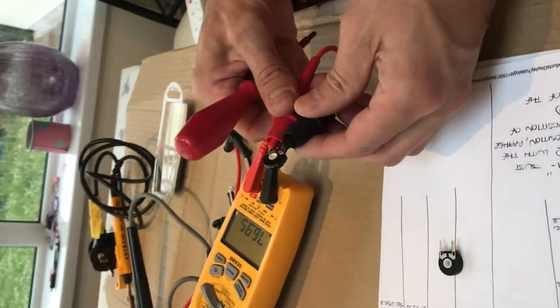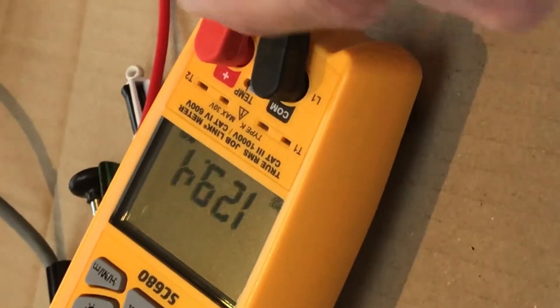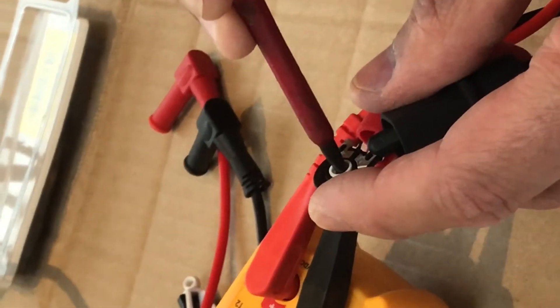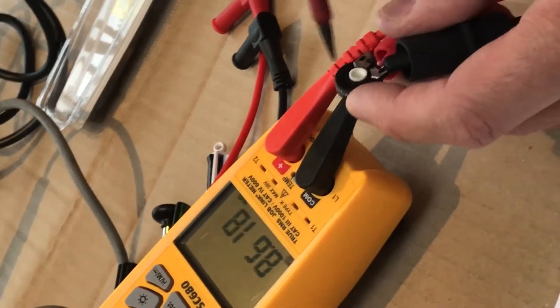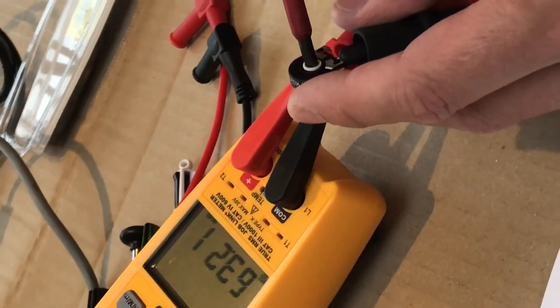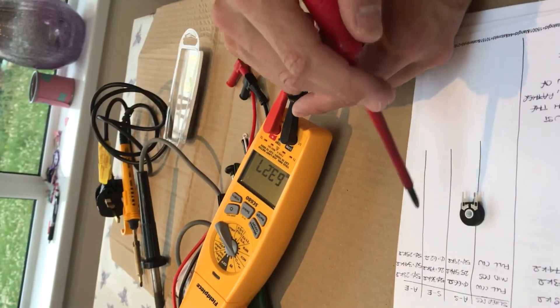We'll pop it back to measure between A and S — I'm getting 140 and readings all over the place. I'm going to move this all the way fully clockwise to see if I can get a short circuit, which is what it should be to turn the fridge off. If you look at the reading it's all over the place. On the new one I get 50 ohms; on this one I've got 63K ohms as opposed to 50.